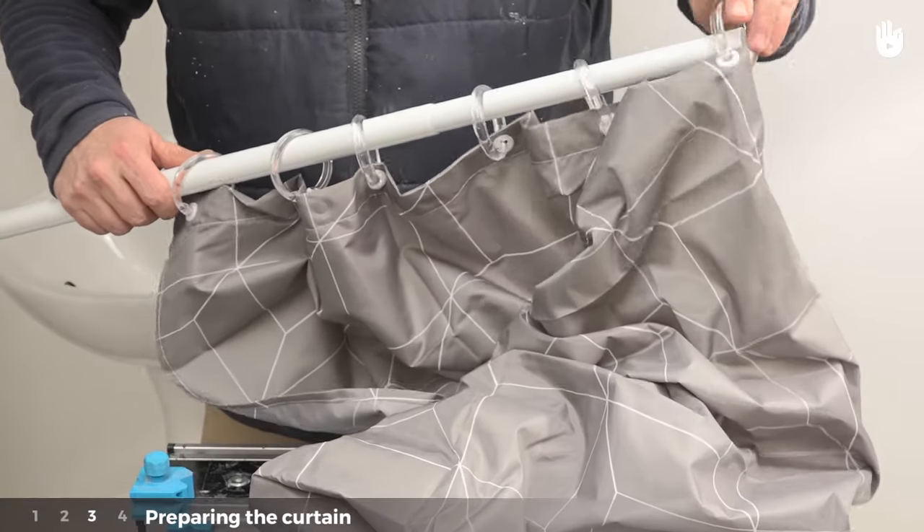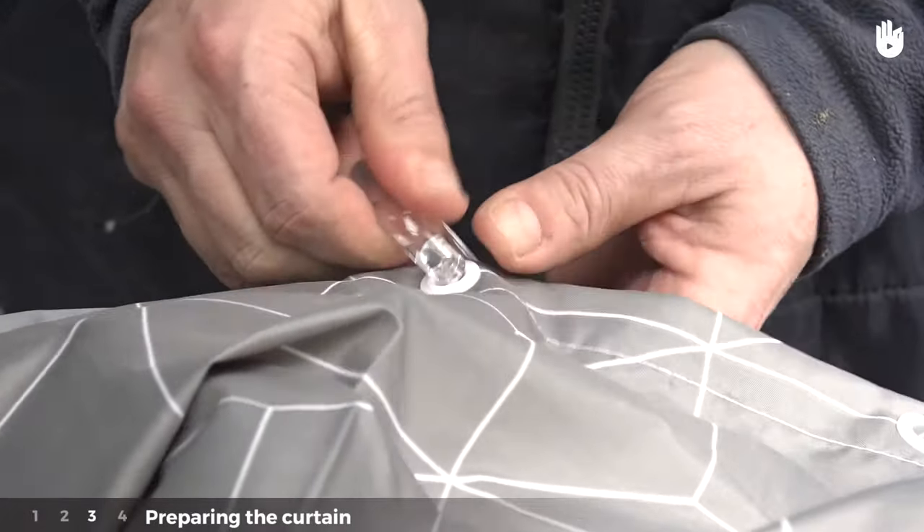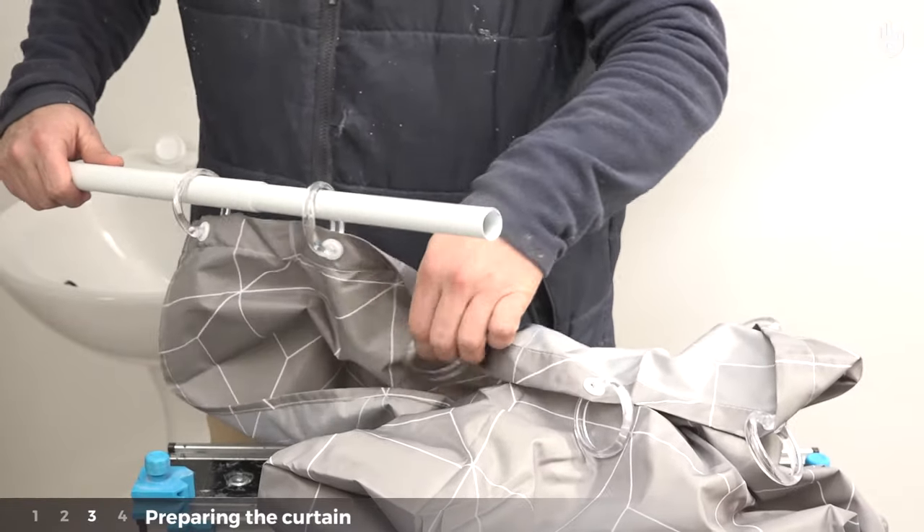Stage three: preparing the curtain. Thread the curtain rings through the holes in the fabric. Then slide the extendable rail through the curtain rings.